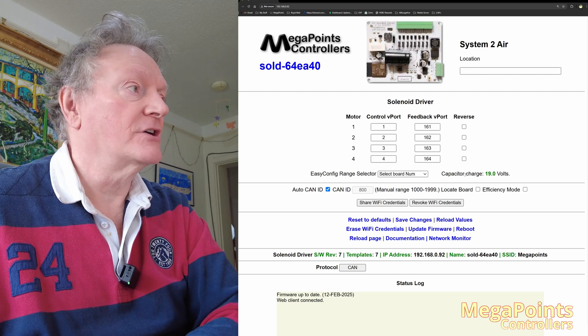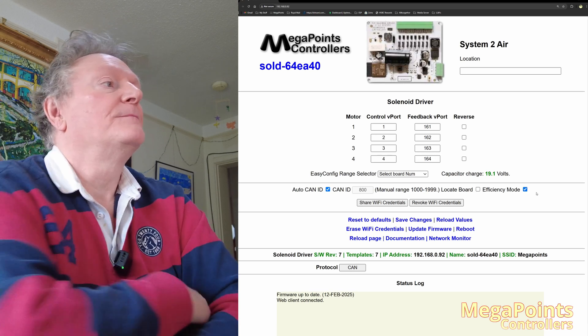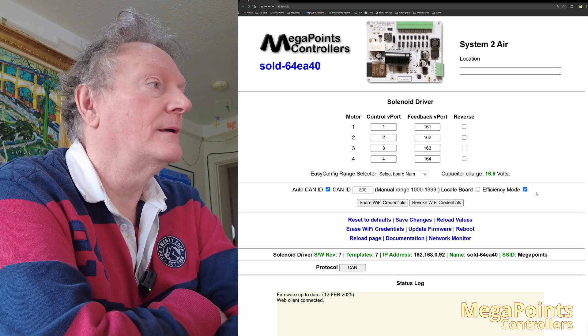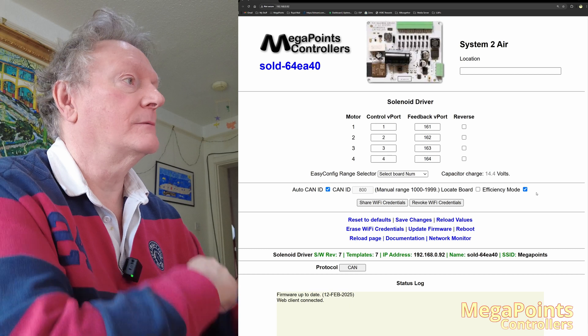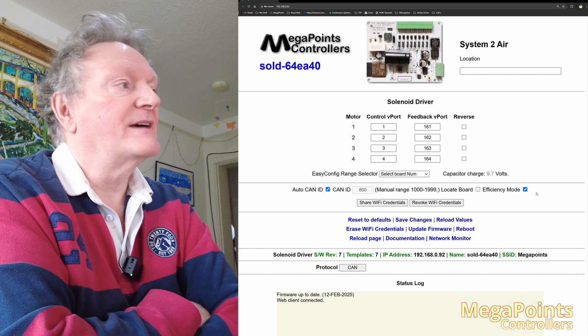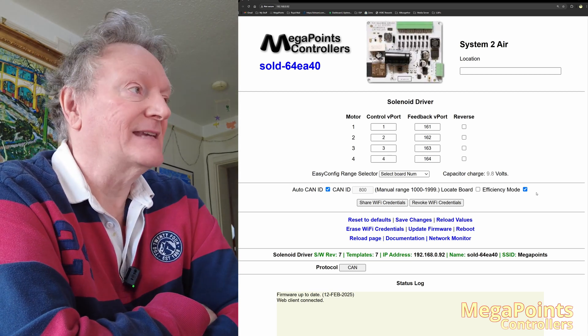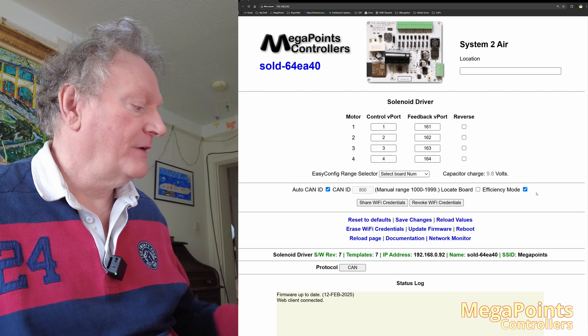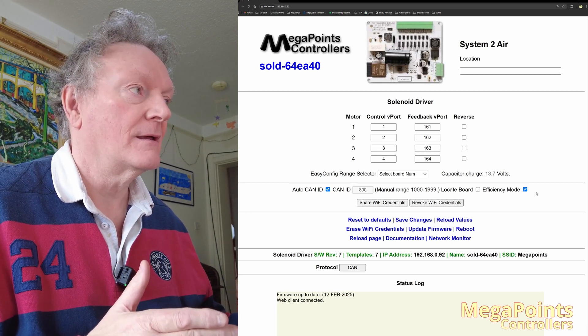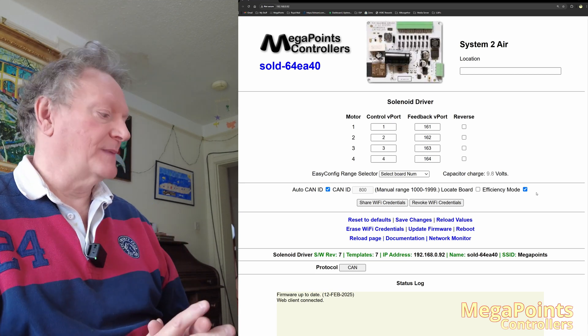You can see the capacitor charge has risen to 19 volts. If I put efficiency mode back on, it'll start dropping. If I fire one, I'll empty it straight away. It's gone down to 9.7 volts — so around 10 volts is where the capacitor is sitting. Then if I press a button — three, two, one, press — it charges up and fires. You heard the fire and then it goes back down.